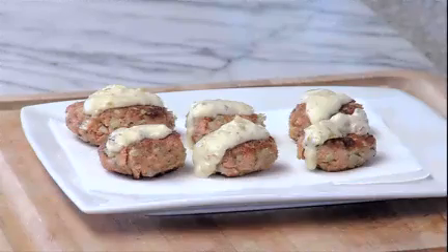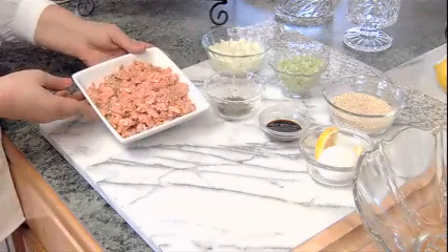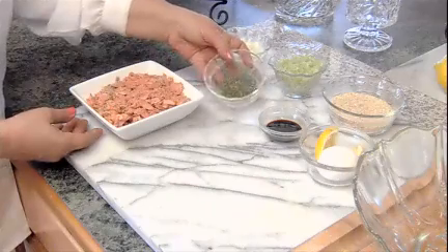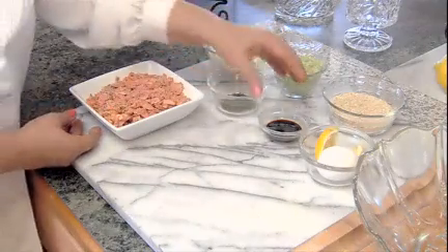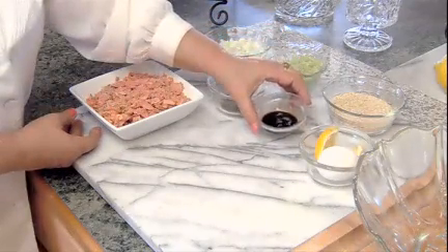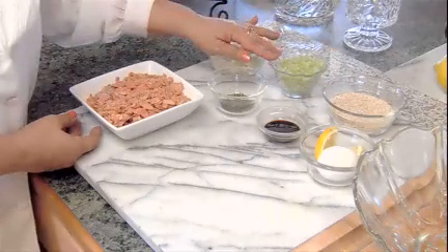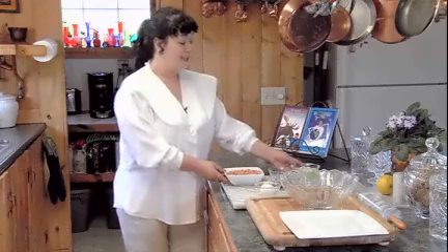This morning chef Suzette Lord shares her recipe for salmon cakes. Today we're going to be making salmon cakes and a little tartar sauce for the top. We're going to start with approximately a pound of deboned cooked salmon, flaked up. We've got a tablespoon of dried or fresh parsley, a tablespoon of Worcestershire, a squeeze of lemon, one egg, a half a cup of breadcrumbs, one large celery stalk minced, and one small onion minced.